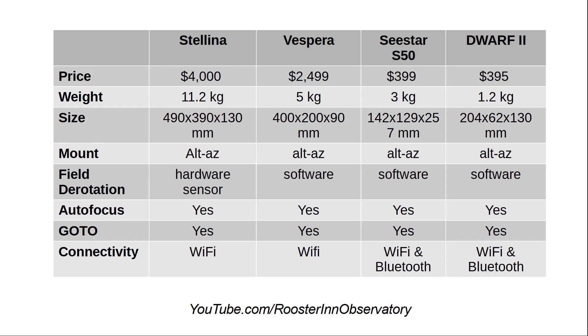Last but not least, connectivity. None of them has an eyepiece and none has a display — they are all controlled via either a tablet or a cell phone. Stellina and Vespera use Wi-Fi. Dwarf 2 uses Bluetooth and then connects to Wi-Fi, and C-Star claims both Bluetooth and Wi-Fi.